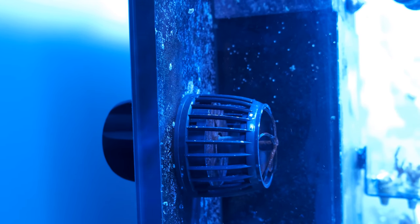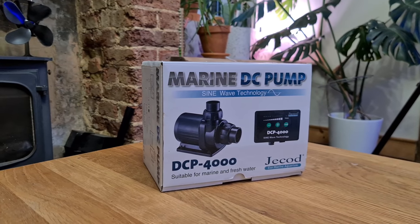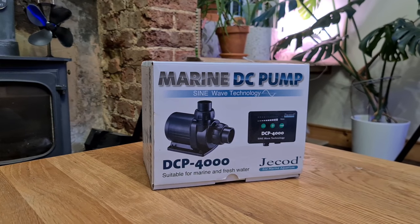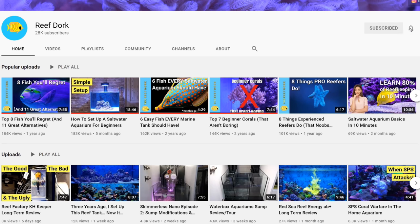Today I'm going to tell you what the difference is between cheap and expensive equipment for your reef tank, and I'll suggest where I think you can save money and where I think it's worth spending a little extra. And if it's your first time here and you want a weekly dose of reefing goodness, make sure you subscribe and turn on notifications so you don't miss out when I upload.